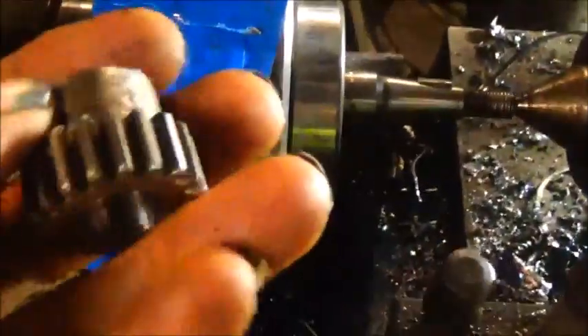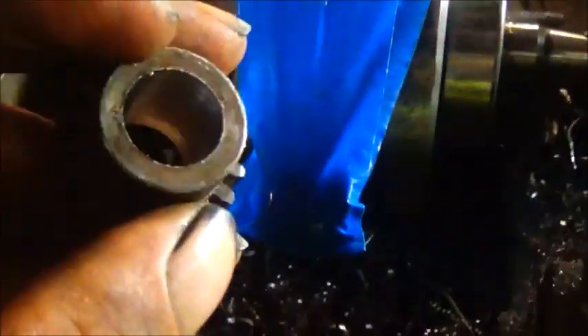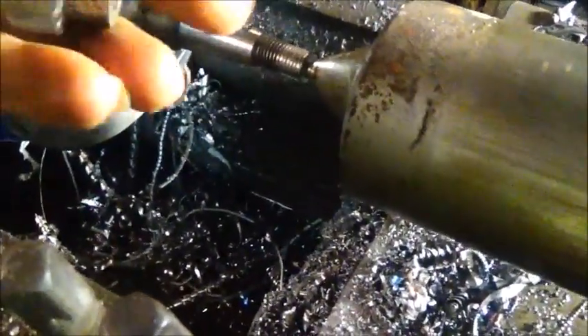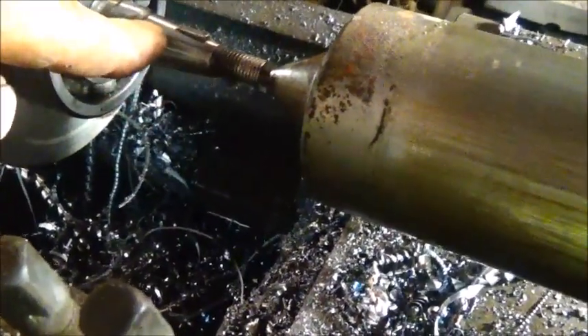I've got the crankshaft in, got it between centers. I went ahead and bored this gear out some to keep me from having to turn the crank down so far. I didn't want to go any farther because we've got to have room for a key. So we're going to go ahead and turn the crank down for this to fit, then turn it down and make a bushing for a seal.